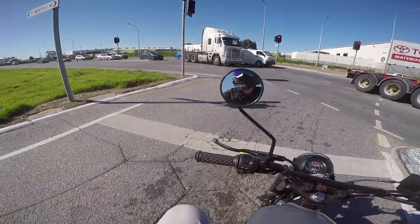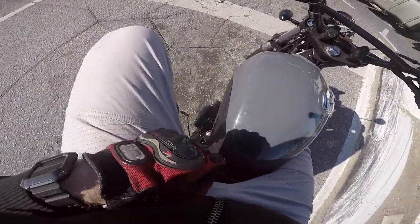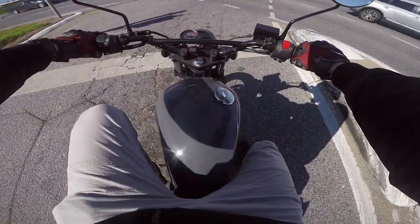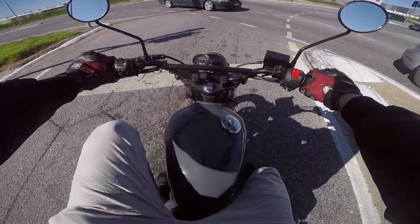It's got bloody fork gaiters on it, braided lines. It's all cool in black, which is important. The exhaust sounds good.